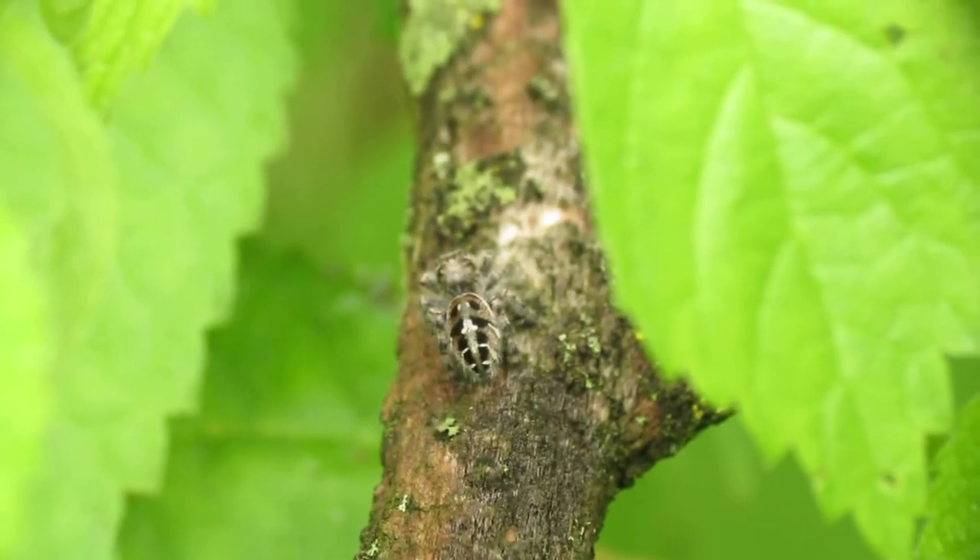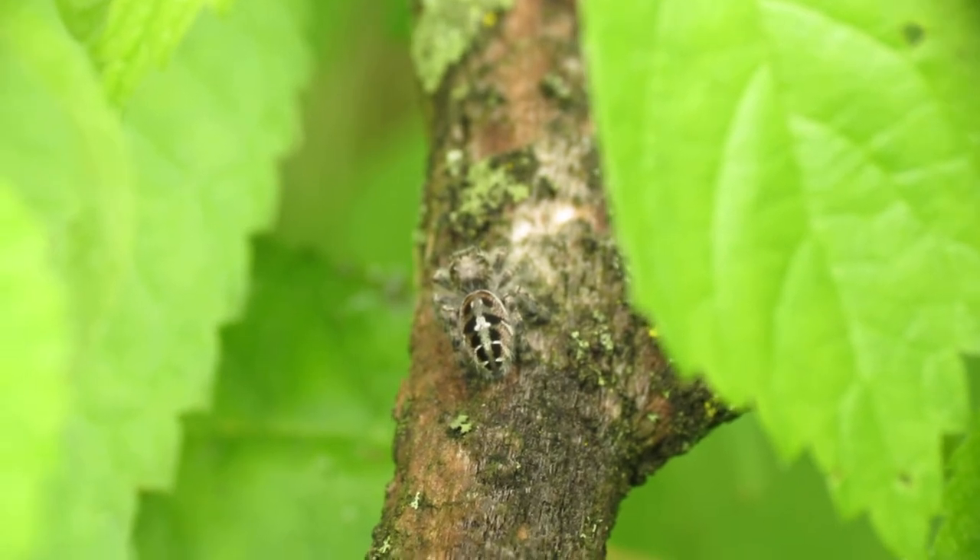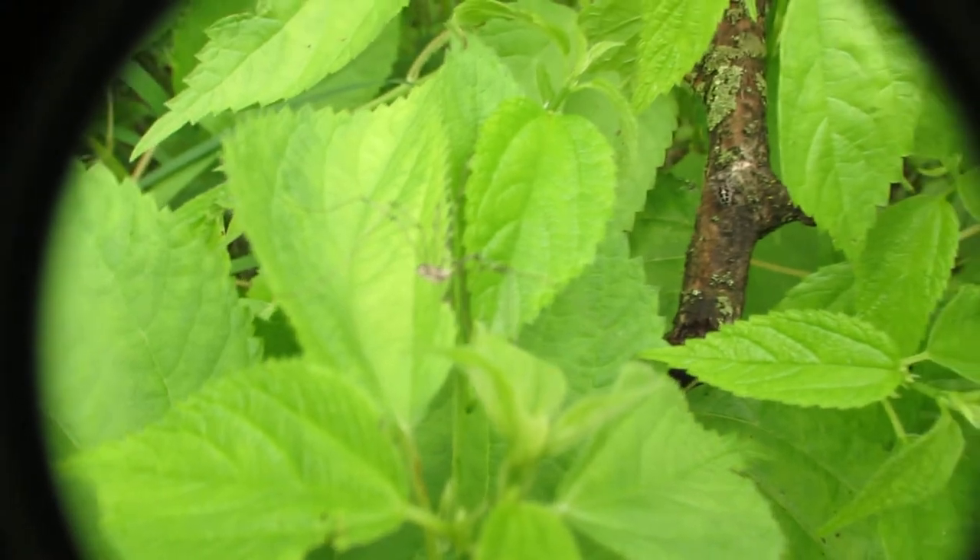All you really need to get cool close-up macro photography shots is the right equipment — a digital camera and a macro lens. And all you need to do besides that is find cool insects to photograph. So here's a daddy long leg.